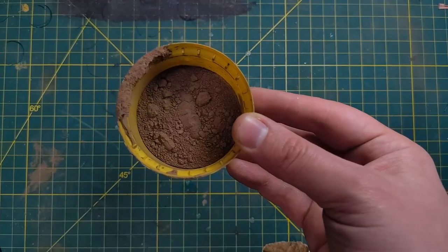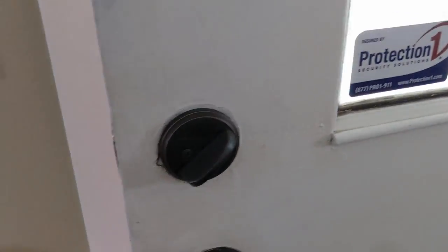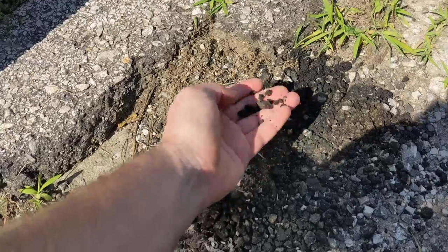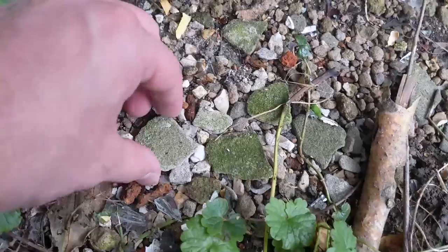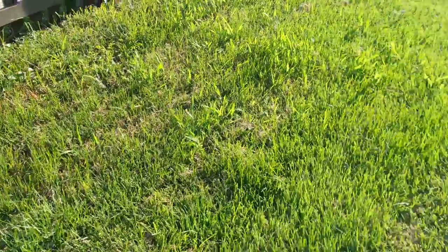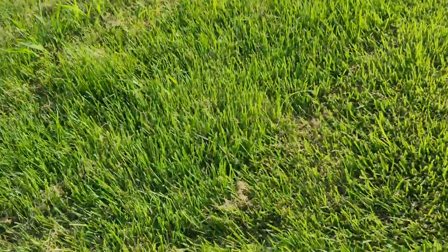Flocking, static grass, and grass tufts also create great basing material. Another thing I'd recommend is tile grout — it'll be a little more expensive, but you'll buy one box and pretty much be set for your entire hobby career. And if you're just starting out on a budget, next time you're outside just look around. There's literally tons of great basing material just laying around your yard, so don't feel like you've got to break the bank.